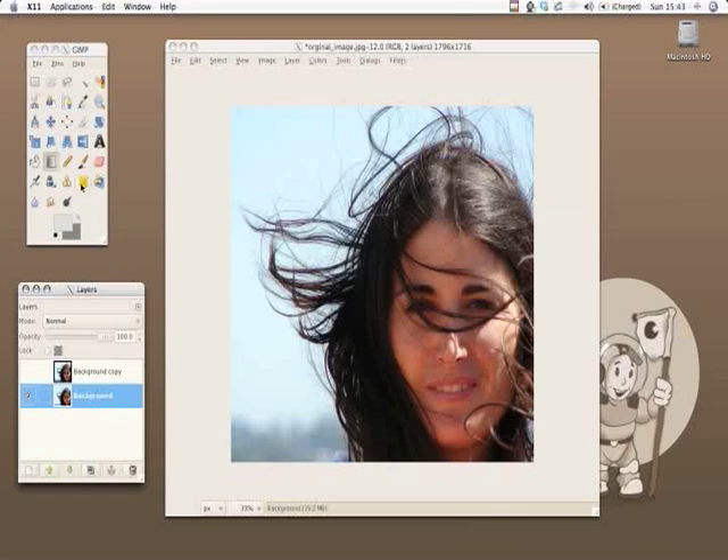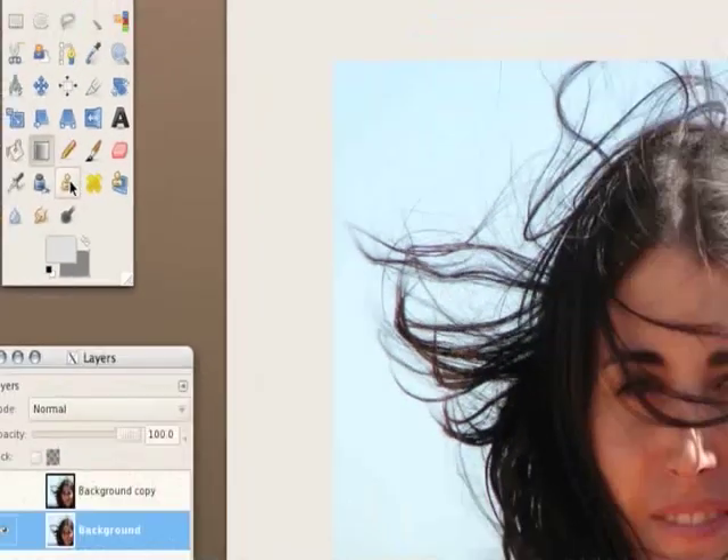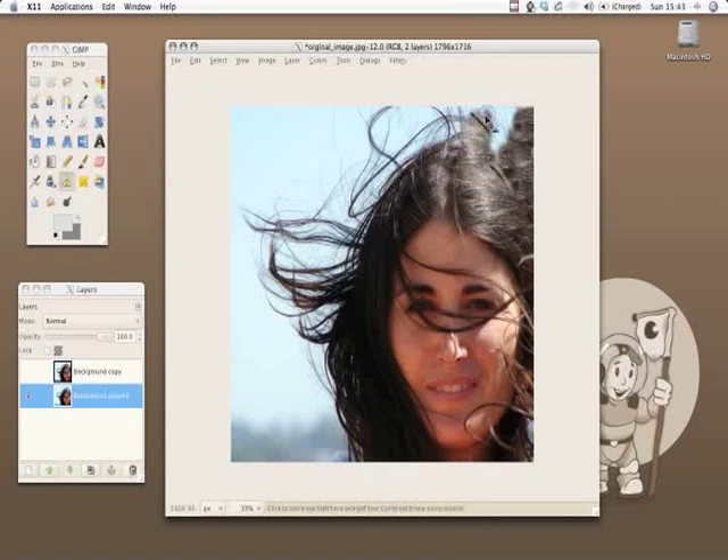The first step is to use a clone brush and clone the hair all over the picture. So we'll create a base for masking. It doesn't have to look really good, but the main thing is that you should have the whole picture covered with texture.